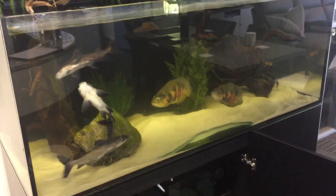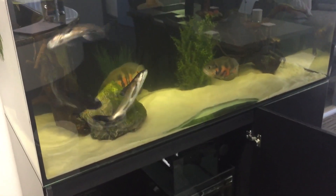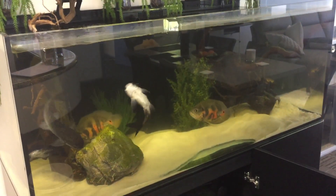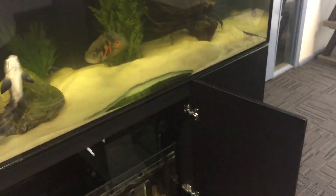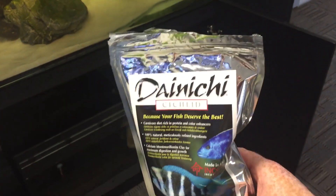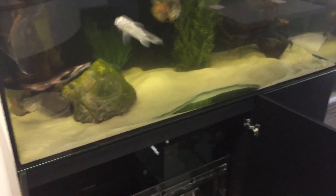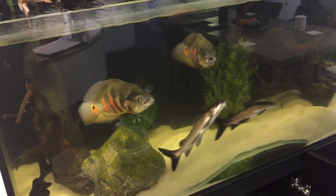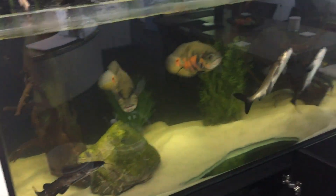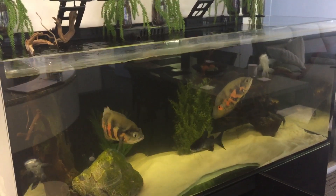Once we fix the water quality, the next thing we'll do is ramp up the food. I basically want to feed the fish about five times a week — what they can eat in 30 seconds. We want to slowly fill the bellies of these fish out. We don't want them fat, but we definitely don't want sunken bellies either. We just want to see nice little healthy bellies on these fish, and then there'll be no looking back for this tank — super easy fix.